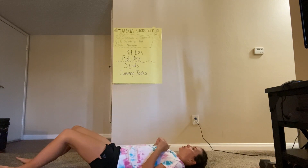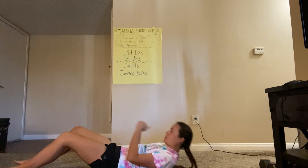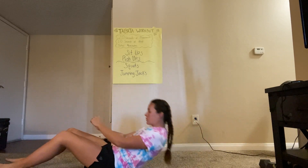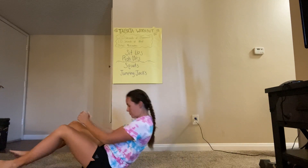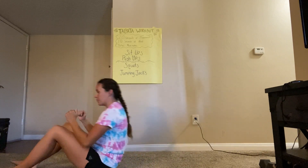So we're gonna do a couple of those together. I want you guys to lay down on the ground with me and practice. We're gonna do five. One, two, three, four, and five. Awesome.